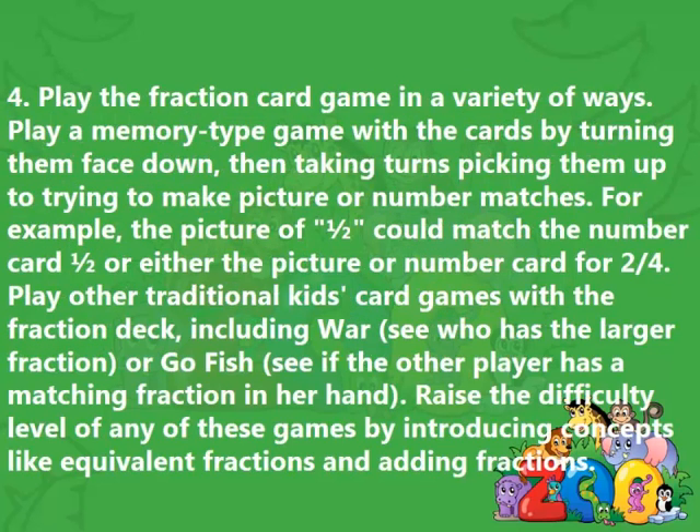4. Play the fraction card game in a variety of ways. Play a memory-type game with the cards by turning them face-down, then taking turns picking them up to try to make picture or number matches. For example, the picture of one-half could match the number card one-half, or either the picture or number card for two-fourths. Play other traditional kids' card games with the fraction deck, including War — see who has the larger fraction — or Go Fish, to see if the other player has a matching fraction. Raise the difficulty level by introducing concepts like equivalent fractions and adding fractions.